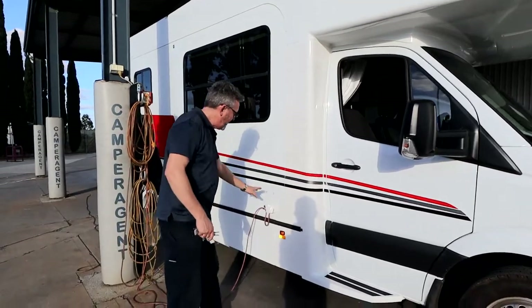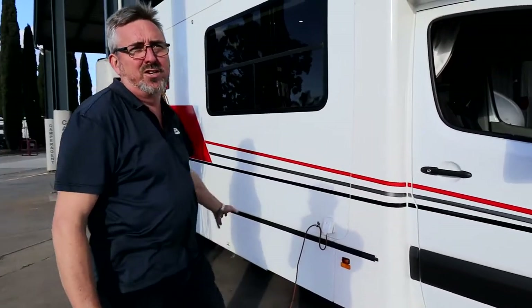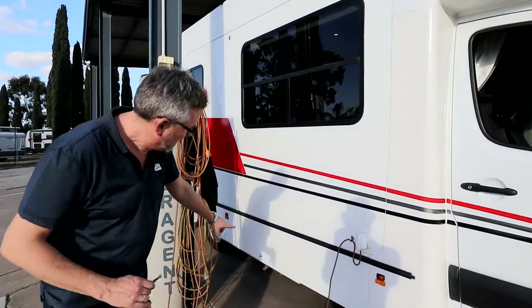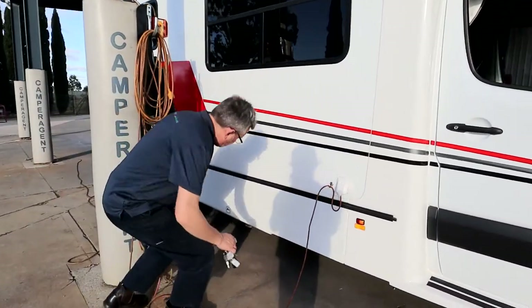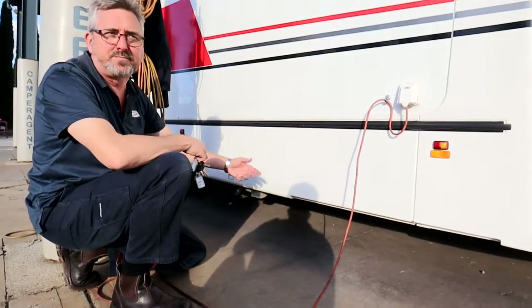In here is your 15 amp power cord. We've got it hooked up — in case you drive off from the caravan park, it should reef out their end, not your end, but I wouldn't rely on it. Your grey water comes out down here, and there's a lever under there to open and close it.